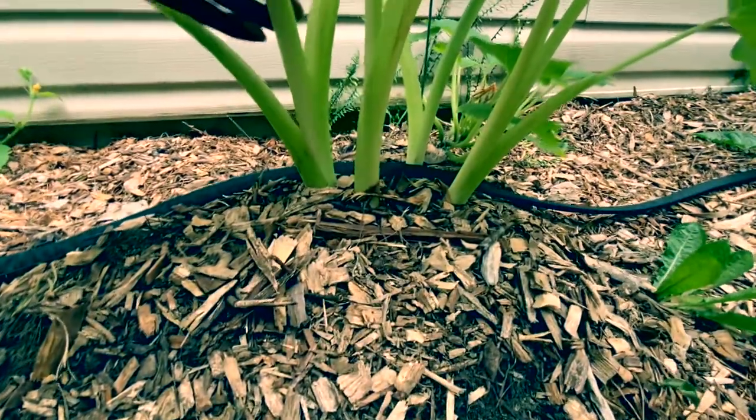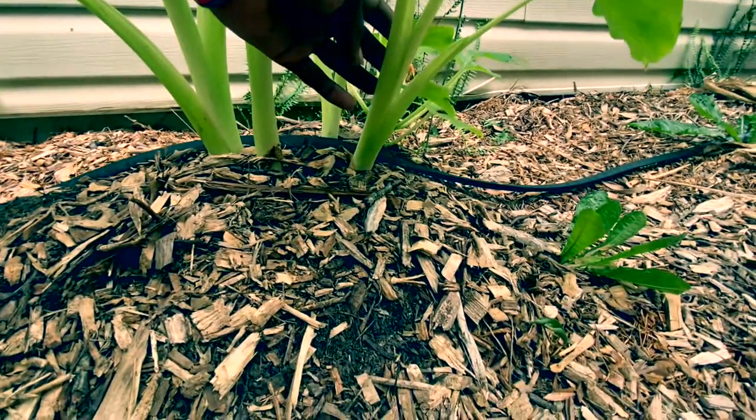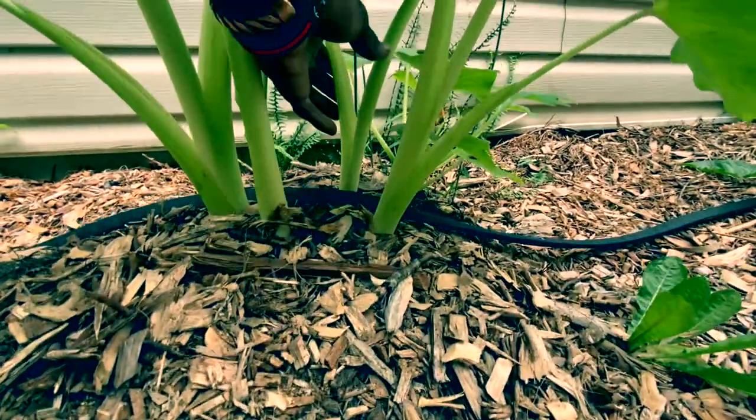We're going to have one, two, three, and four plants.